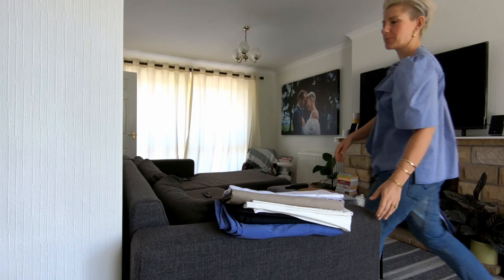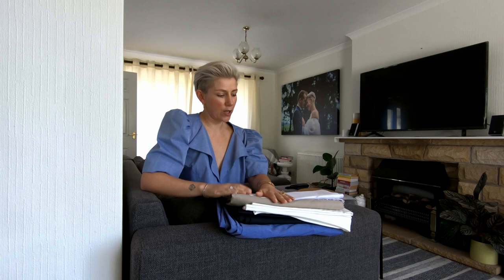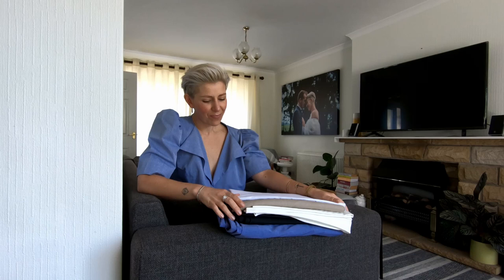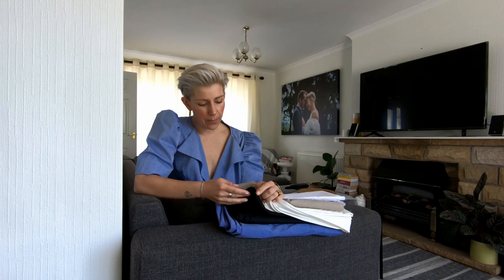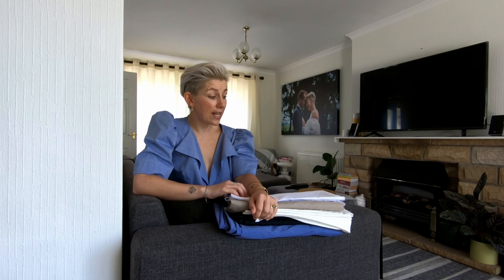I went to the fabric store yesterday, so I thought this would be a cool time to talk you through some of the experimenting I'm going to do for building my made-to-order brand. It was really exciting. I went to our local one down the road — it's really cute and there are so many nice ladies that work there. I really love going there. They have a really nice selection of natural fibers and fabric.